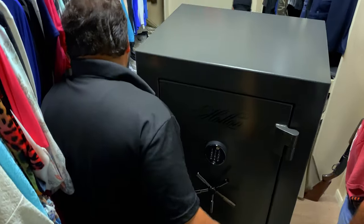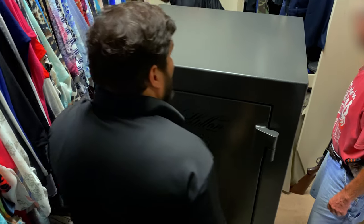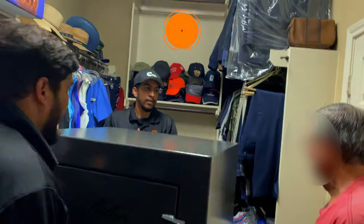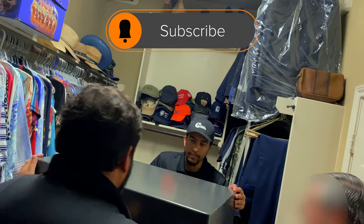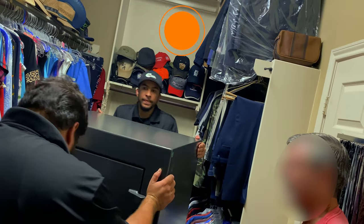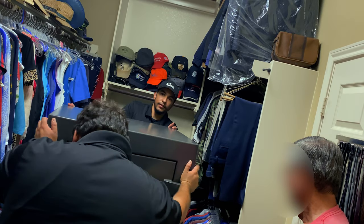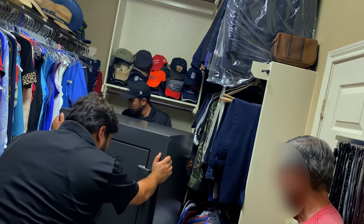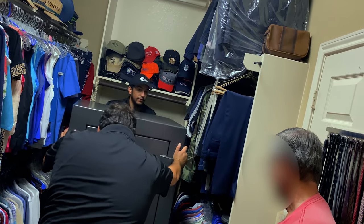We're checking out the area we chose for the safe — there's no outlet back there, so they'll just have to replace the AA batteries in the lock every so often. There's plenty of light there anyway. The light strip is hooked up to eight AA batteries, so that's good too.